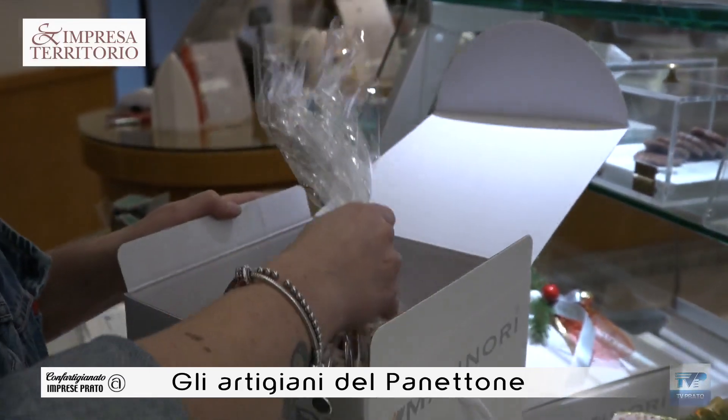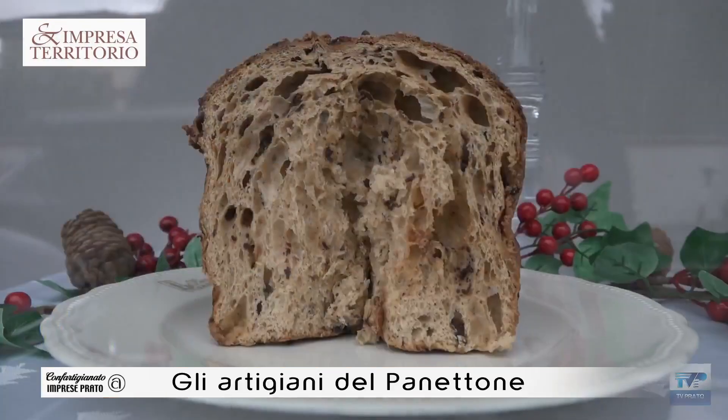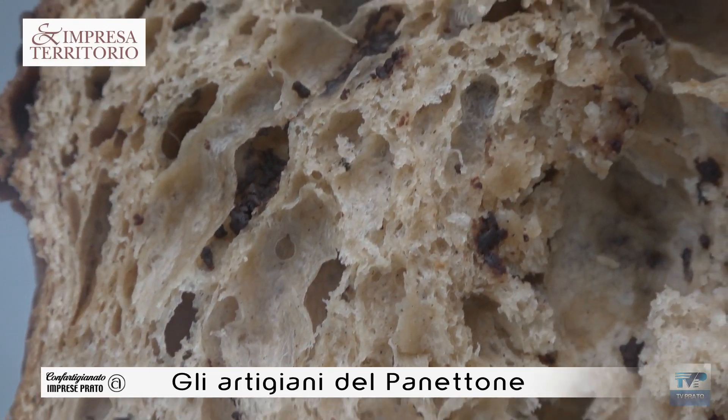Siamo vicino a Natale e si parla del panettone. Il panettone è il prodotto simbolo del Natale. Sono venuto a trovare un mio carissimo amico e collega per parlare di questo prodotto, perché non è un prodotto tipico pratese. Però a Prato devo ammettere che c'è un bel prodotto — il panettone dei pasticceri pratesi — ci sono molti prodotti di eccellenza. E questo grazie anche a Luca, che è stato uno degli artefici della nostra importanza nella pasticceria, vincendo un campionato nel mondo e portando Prato anche al di fuori del confine.